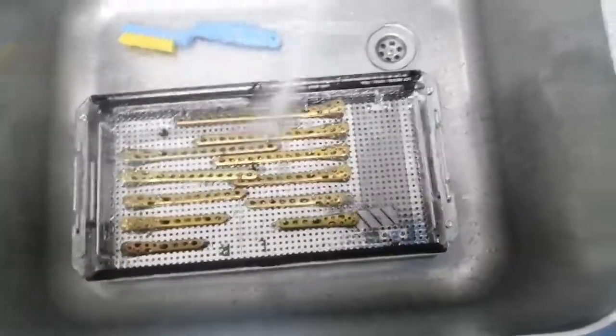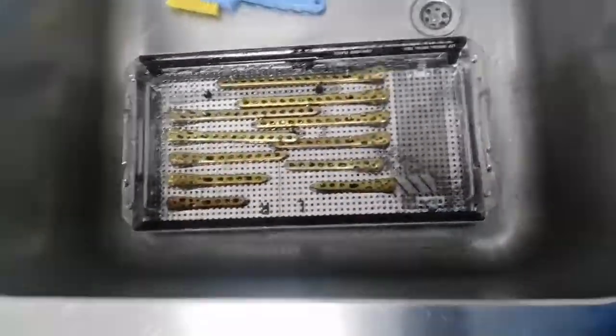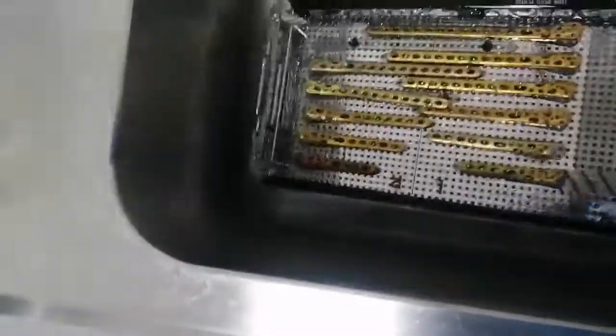I'm using the pressure water to remove the blood from instruments before submitting them to the ultrasonic cleaner.